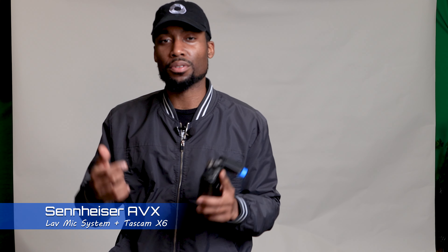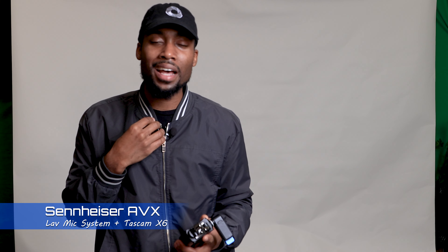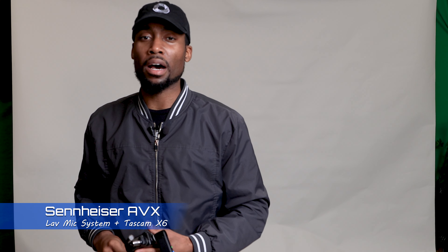That's something to think about as well. I'm Devon with CenturyFX Studios TV. If you're trying to get a Tascam Porta Capture X6, a Sennheiser AVX system with the MKE lavalier microphone, or the Tascam DR-10L — the original or the pro — links are in the description below. Stay tuned for the next video and I will see you there.